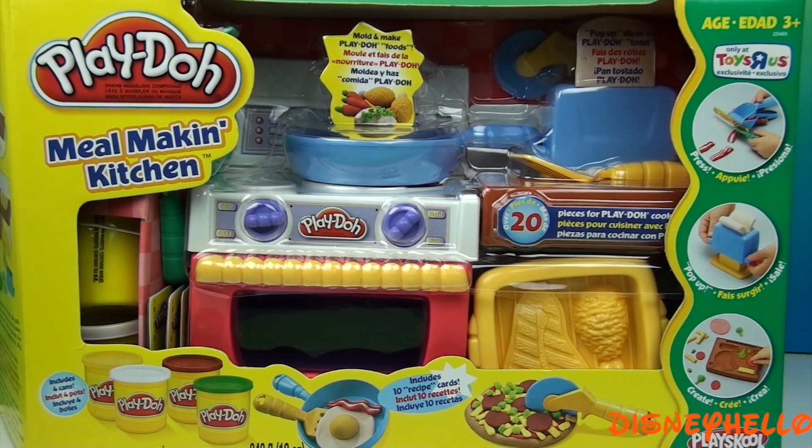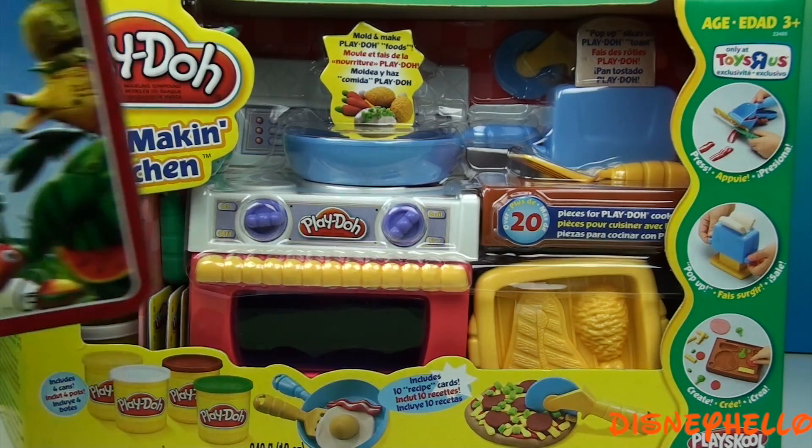I'm gonna open my new Play-Doh meal making kitchen to make a sandwich for my lunchbox.